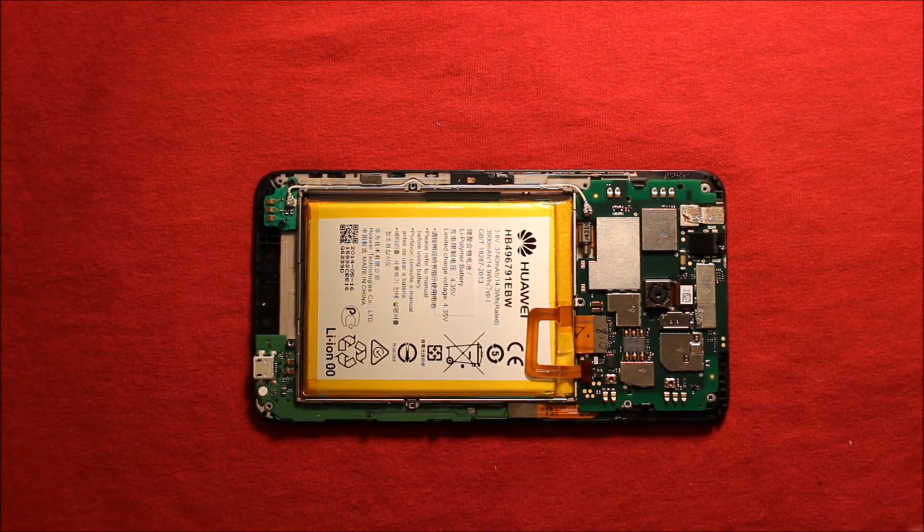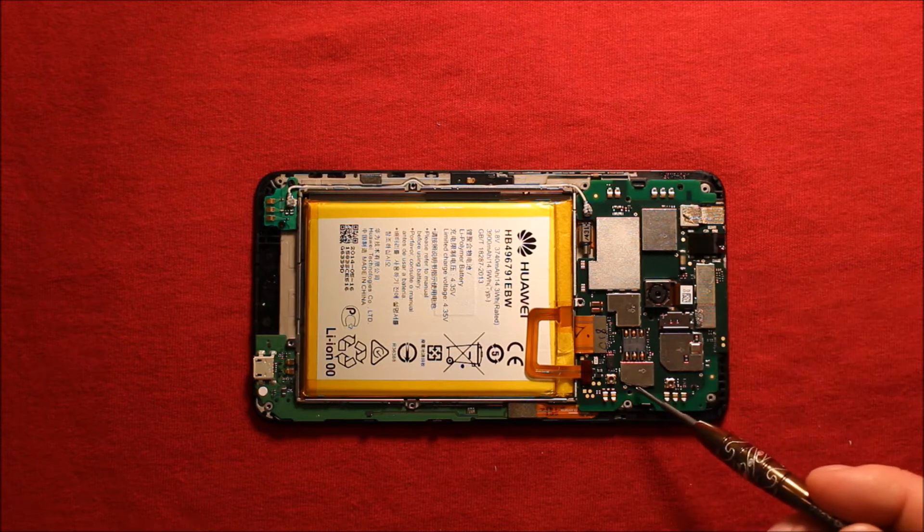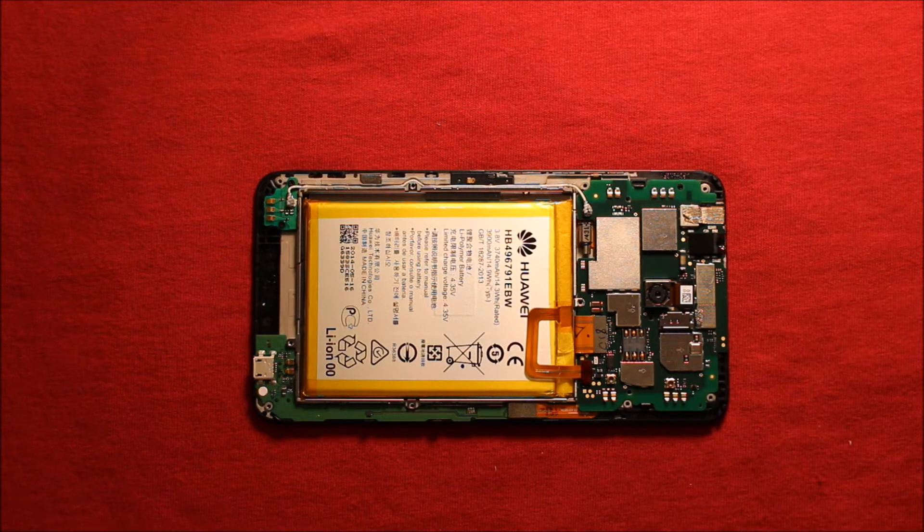To remove the logic board, use your Phillips screwdriver and take out a black screw here and a black screw here. I already did it so I just wanted to show you that.